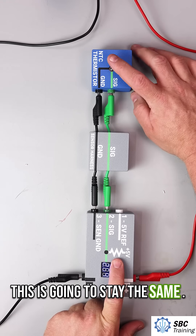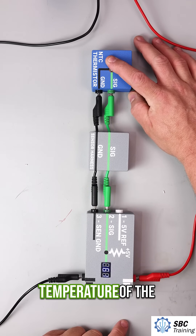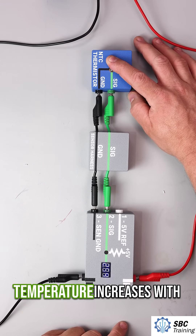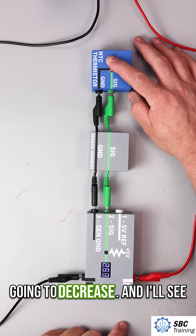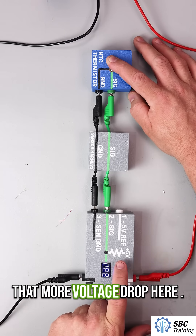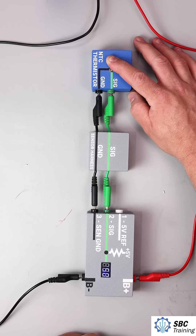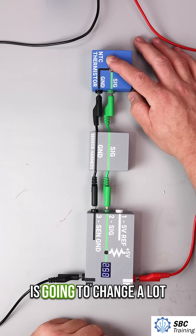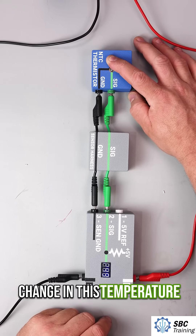We're dropping approximately half the voltage at this thermistor and half the voltage on this fixed resistor. This is going to stay the same. When I put my finger on here I'm going to be changing the temperature of the thermistor. This is an NTC thermistor, so as the temperature increases with my body heat the resistance is going to decrease, and I'll see more voltage drop, so you'll start to see this value go down. On a vehicle this temperature is going to change significantly so this number is going to change a lot faster. My body heat isn't hot enough to make a significant change in this temperature.